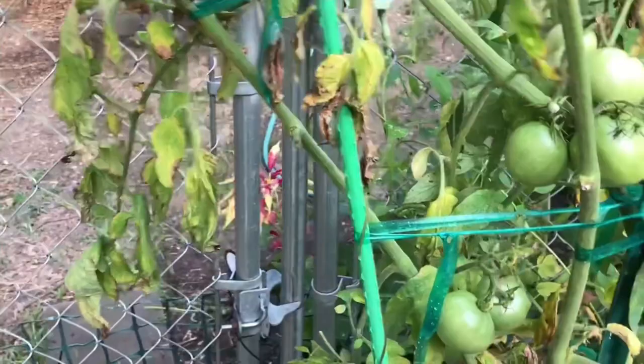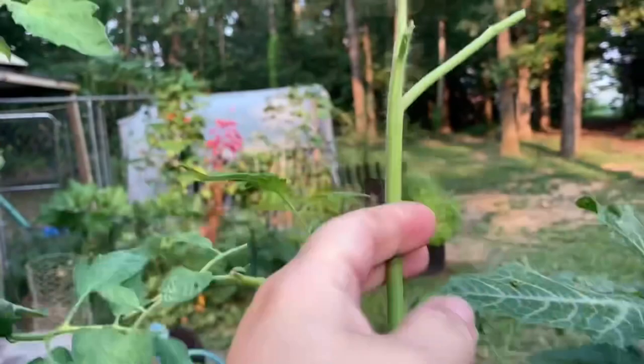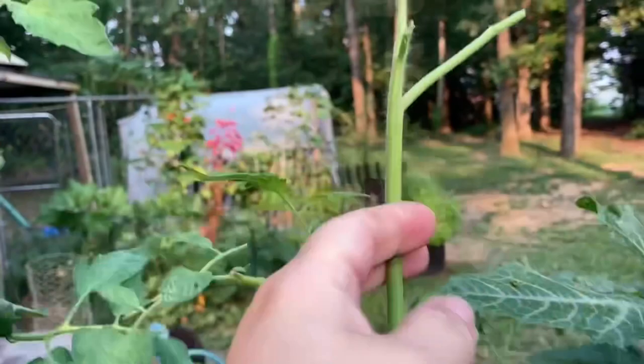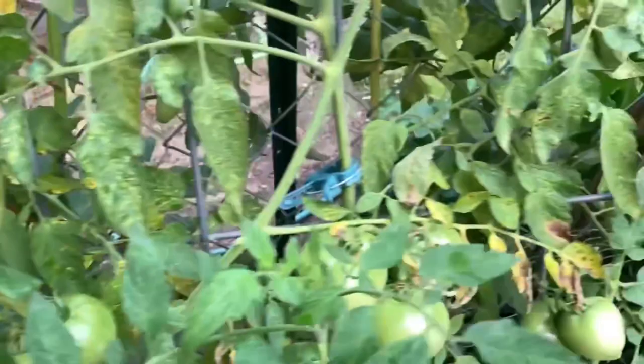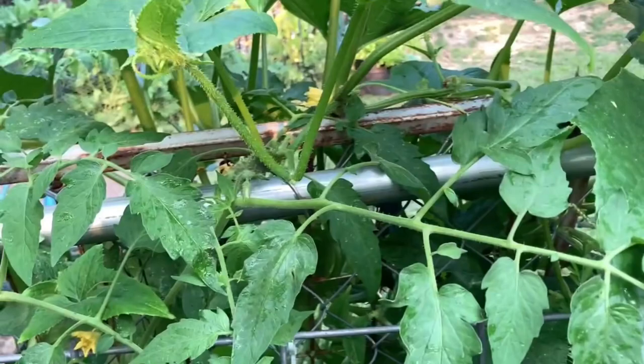Tomato worms like to go up high — see how the tender leaves are what he's eating? They'll also check your peppers. Peppers are from the same family and they'll eat them just as much as they will the tomatoes. They are voracious — that's the only word for them. They will clear the leaves off quickly.